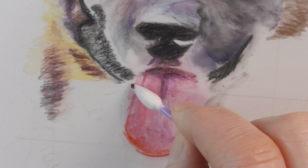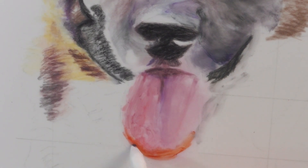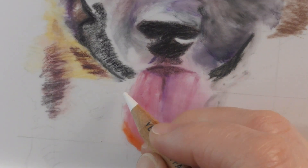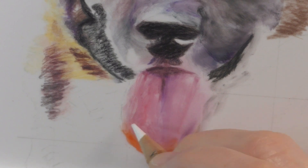Now I am using a touch of odorless mineral spirits on a q-tip. I hardly put any on there and you can see how much it blended. I used a super light touch just to blend it and get it smooth.